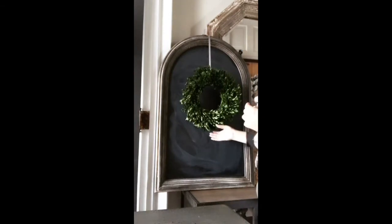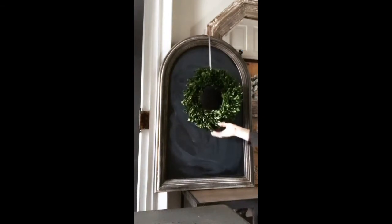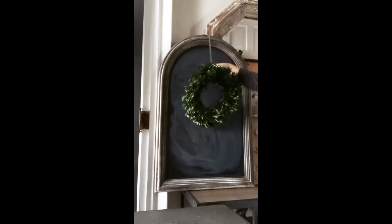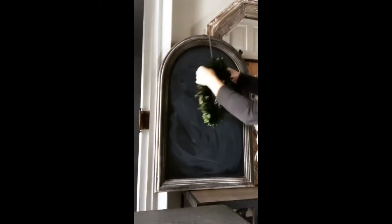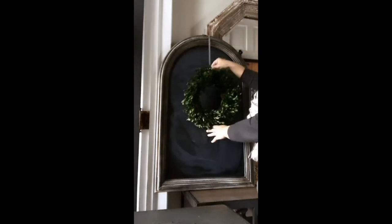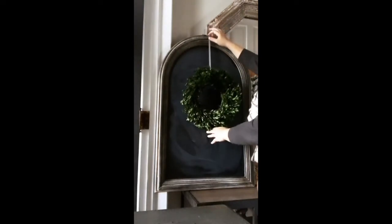This is really simple to make. I took a boxwood wreath that I already had — it's not even a Christmas wreath — and I wrapped a ribbon on the back. I've got the ribbon on the back, and then I just tacked the ribbon to the top of my chalkboard.